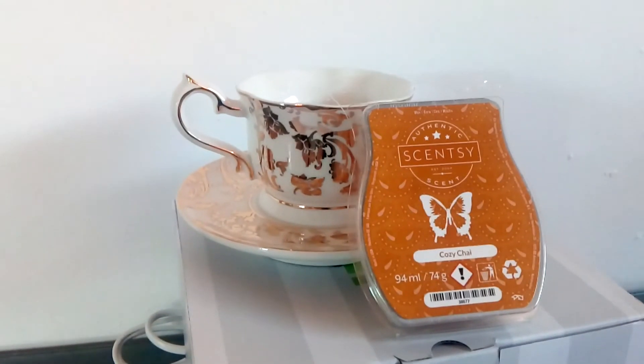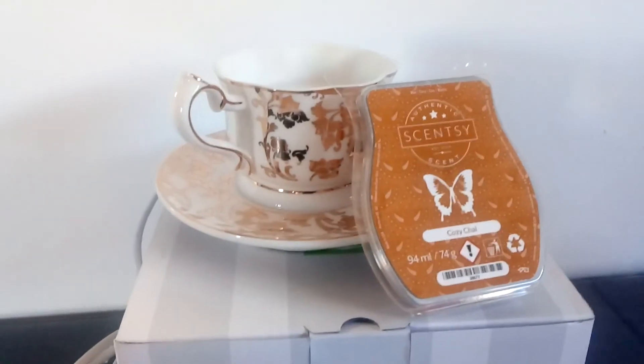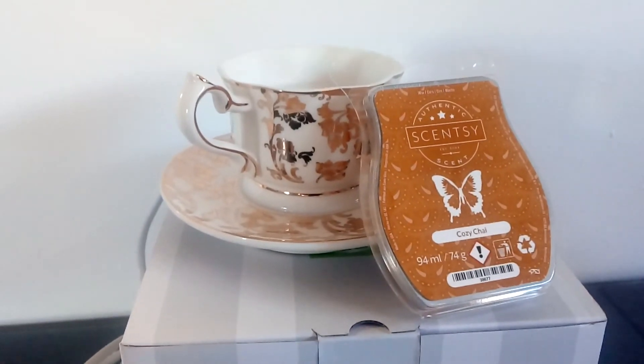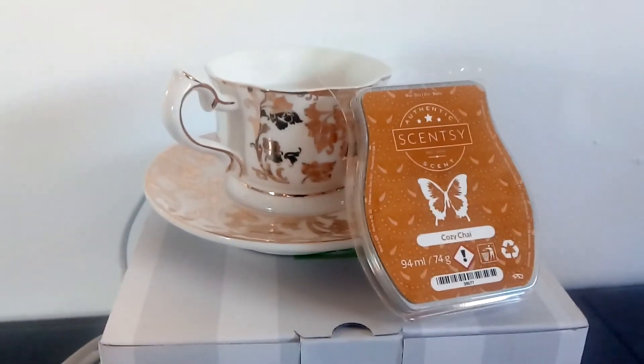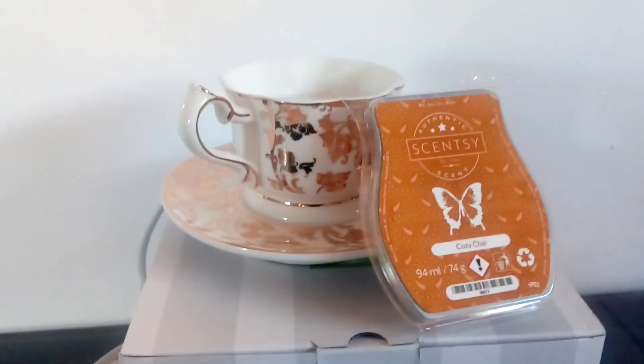So I'm now off for a cup of tea myself! And remember guys, please subscribe to the channel and like this video so you can hear more about all of our electric wax warmers from Sensi and our amazing flame-free candle bars.